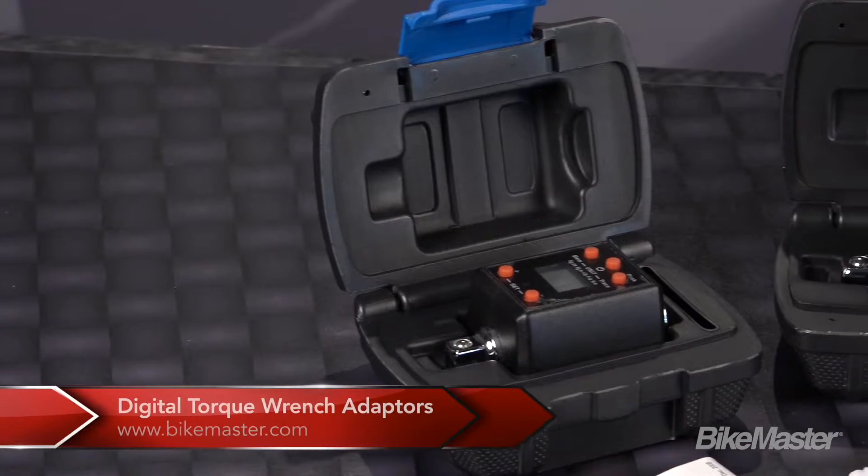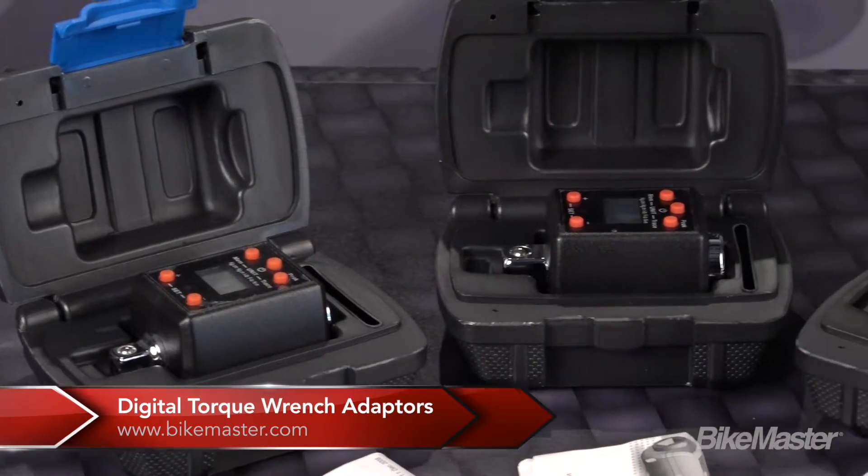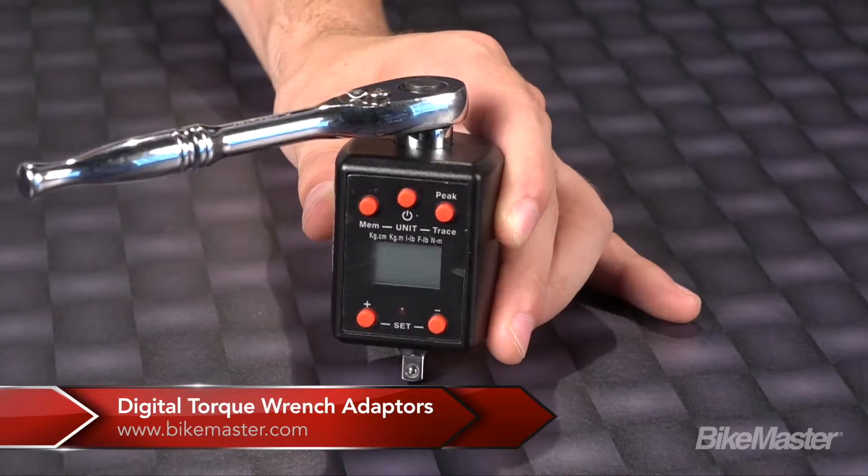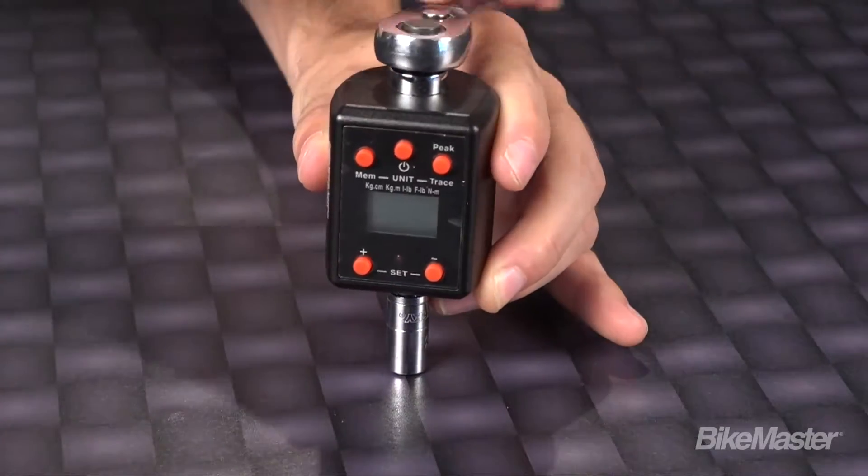A digital torque wrench is easier to read and they keep you from over or under torquing. Conventional digital torque wrenches are bulky and expensive, which is why we've made these easy-to-use digital torque wrench adapters.